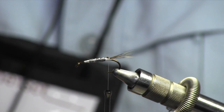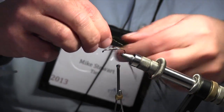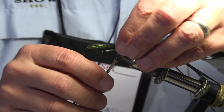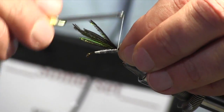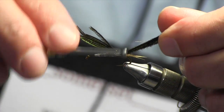Now I'm going to tie in nine fibers of peacock hurl — again, this is a size eight hook. I tie them in at the tip end, about an inch from the tips, because the fibers can be relatively delicate. I wrap them in and tie them right on top, then bring the thread back to my original tie-in spot for the tail.